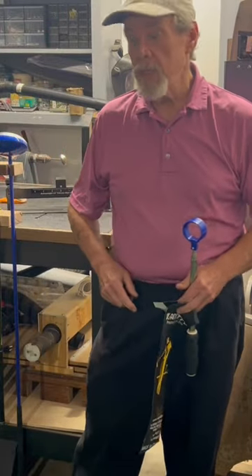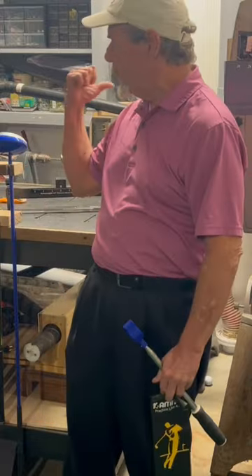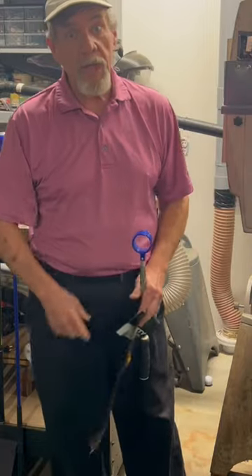How you doing, guys? It's Spike here in the Frugal Fixing Shop. You know, I play in the simulator a lot. Sometimes the balls get away and roll up under tools and things, and I have to get them out.